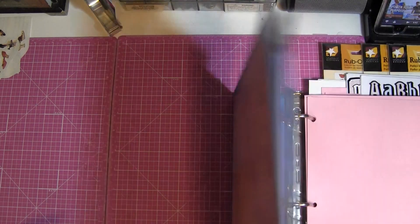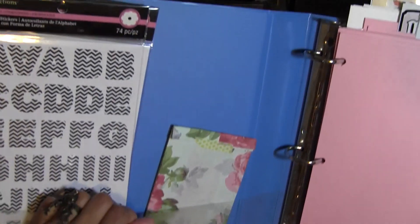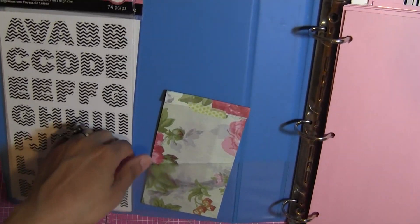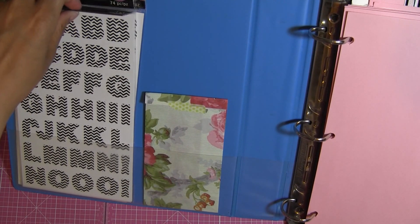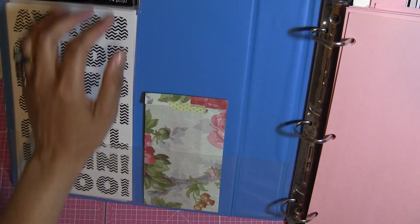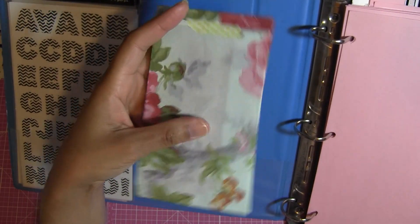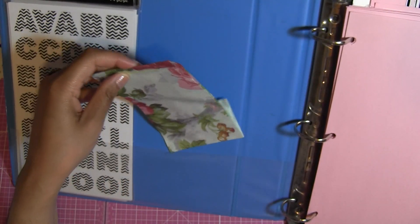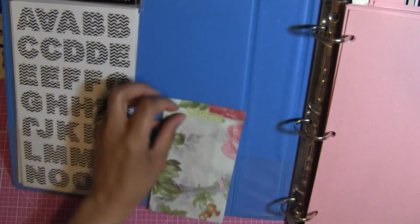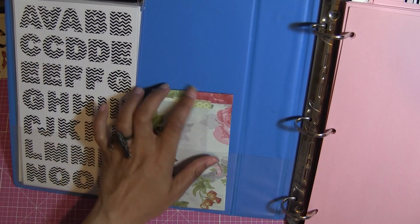On this side over here I have a pocket right here. This book is really big so it's kind of hard to show. I just put some extra stickers in here, and then in here this is like a goodie bag — I put some leftovers and alphas in a little goodie bag so that they're not everywhere. Then I applied a little bit of washi tape on top just so it stays secured and closed.